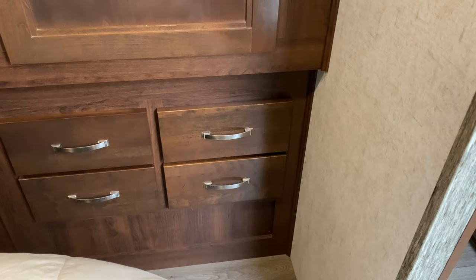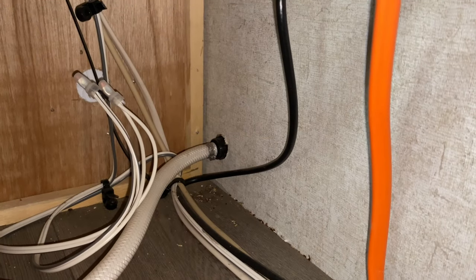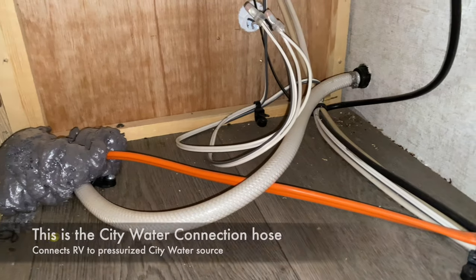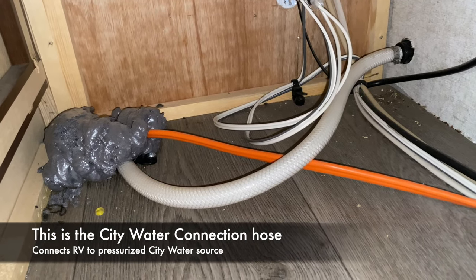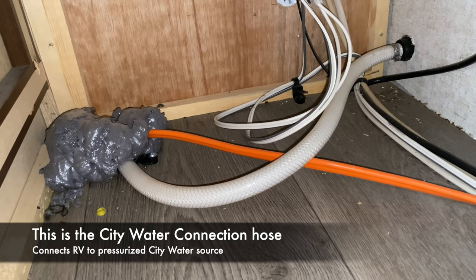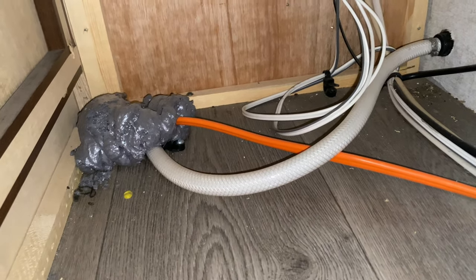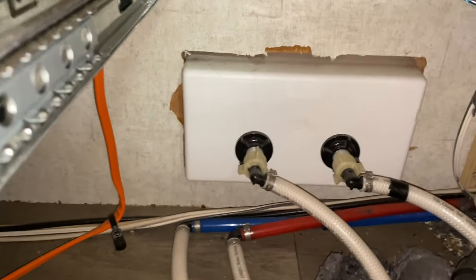Since the plumbing is behind these drawers, I'll take the drawers out first. You can see that hose comes right through and goes down into the underneath of my carriage, so I'm going to have to follow that line from underneath. I believe it goes straight through to the other side of my RV and I'll show you how that's routed.